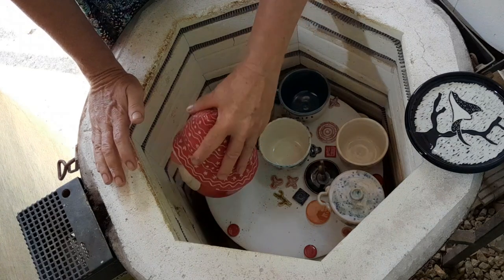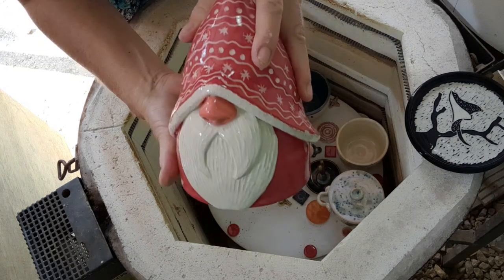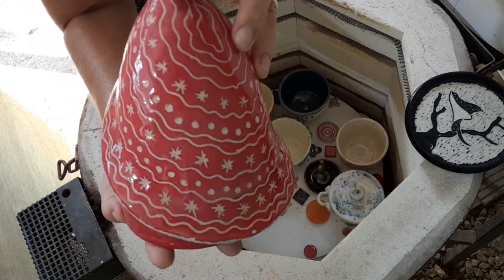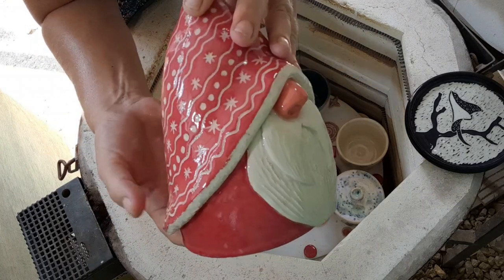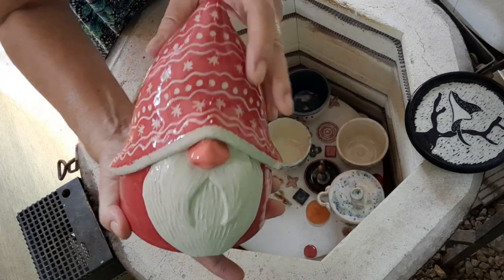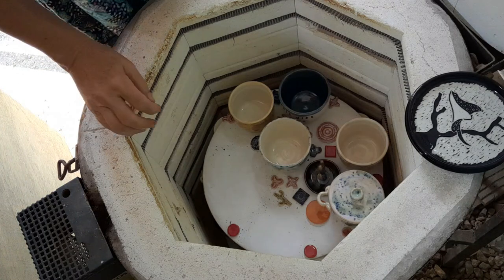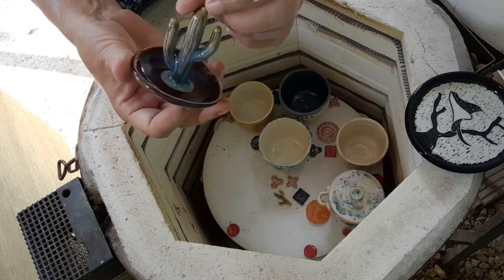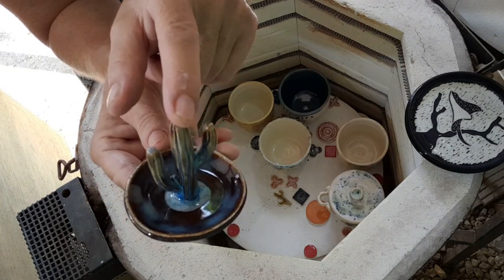And here's Santa. I saw a picture on Pinterest of somebody who knitted or crocheted Santas, and I liked that pattern. So I thought I can carve that through my red slip — sort of a knitted pattern on his hat. Cute, cute, cute. One more ring holder. This time I did two times pearl white and three times rutile blue.